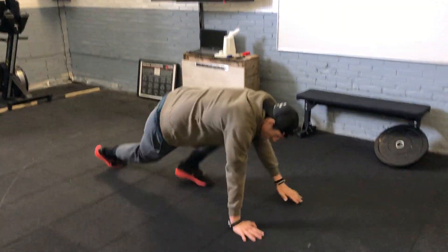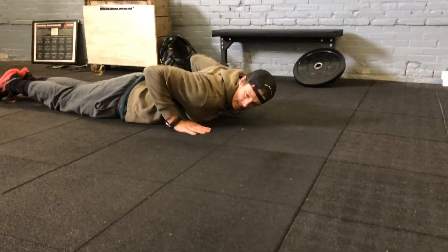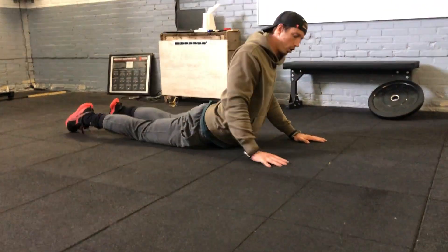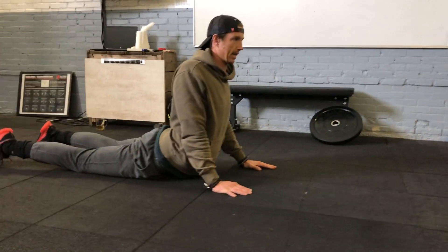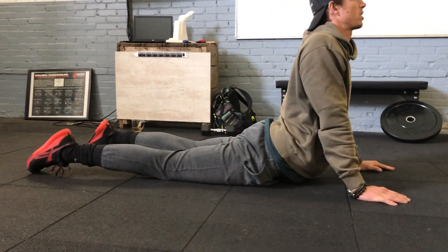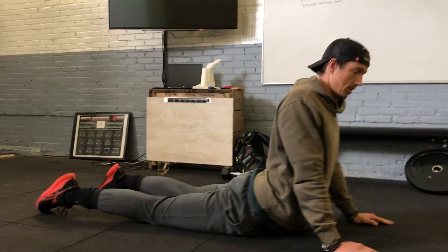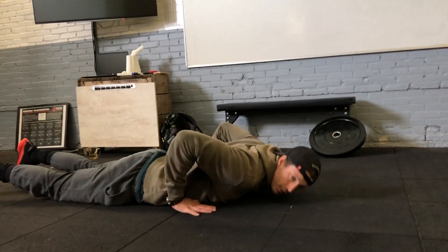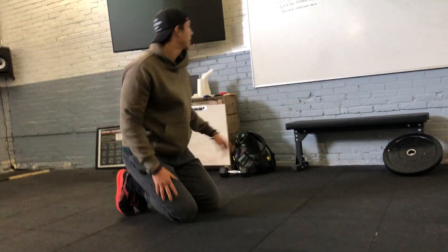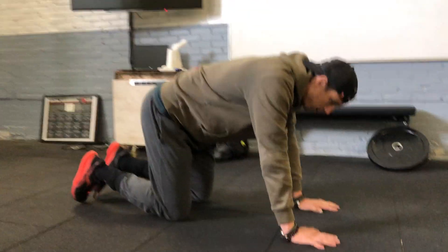Movement standards — first up, the cobra stretch. Lie flat on the floor and push your chest off the floor, keeping your hips on the floor. Push yourself as far back as you can and hold this position for about 30 seconds. It stretches out the abdominals and the lower back. After 30 seconds, take a 15-second break and repeat for three sets.